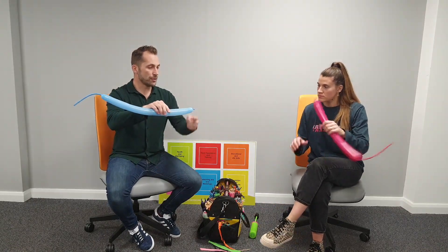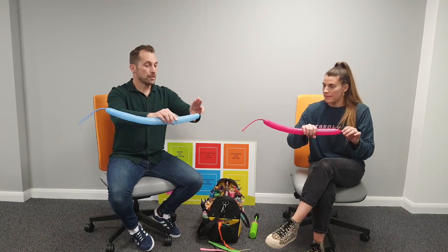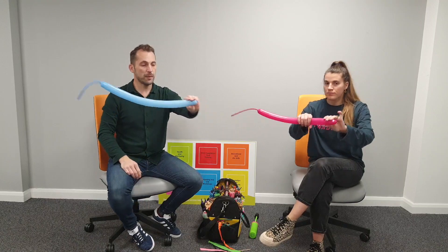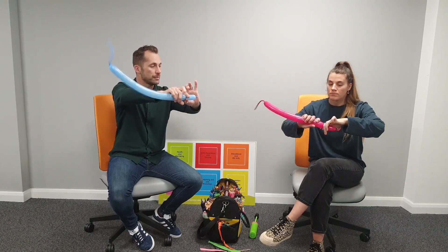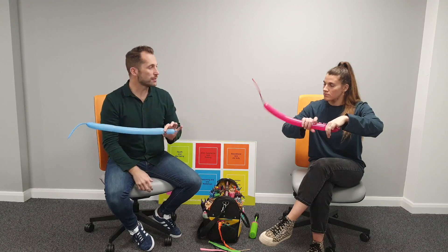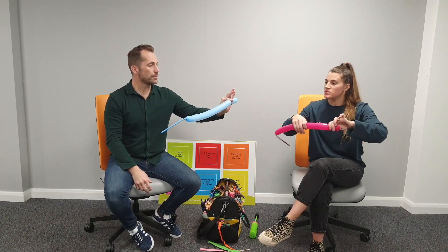Put your balloon this way around because you're going to work from the knot towards the tail. Start off with a three-finger bubble - measure three fingers long - pinch with my left hand and twist with my right. Do a minimum of five twists.